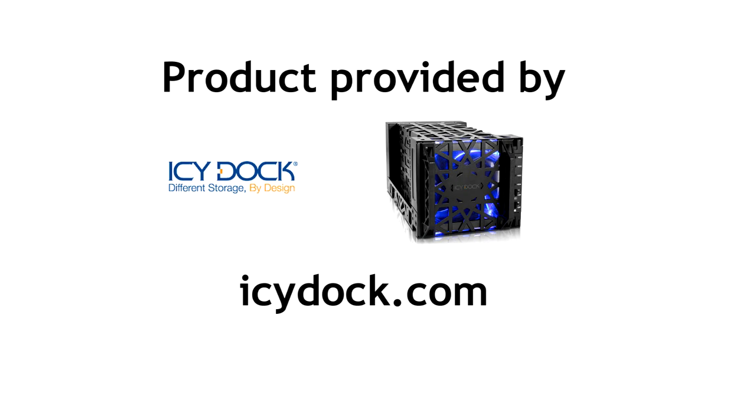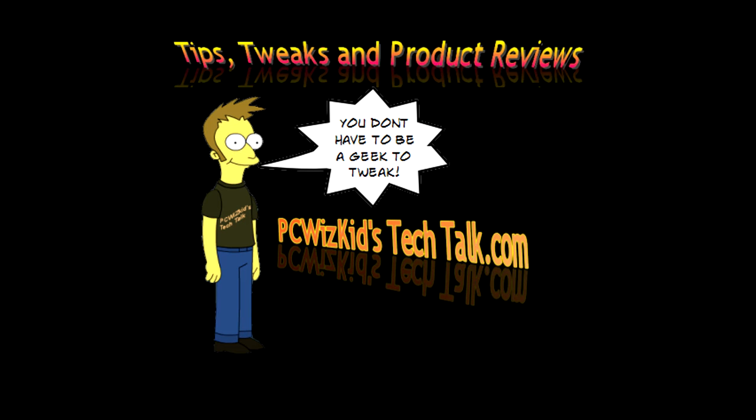This is compatible with Mac, Linux, Windows — you name it, it will work. Excellent product from ICDoc. Comment below on this Black Vortex, and thank you for watching.